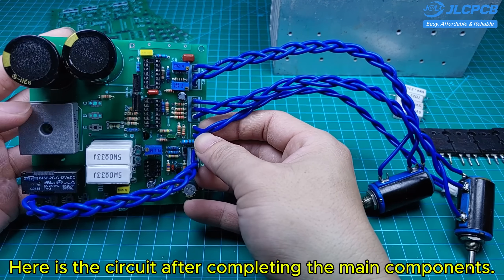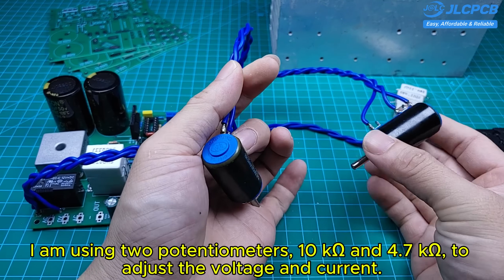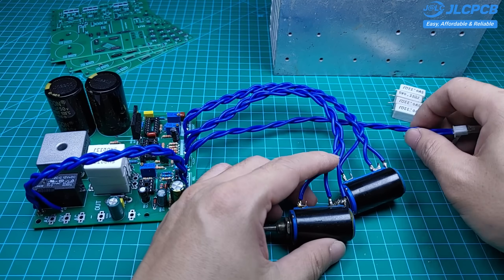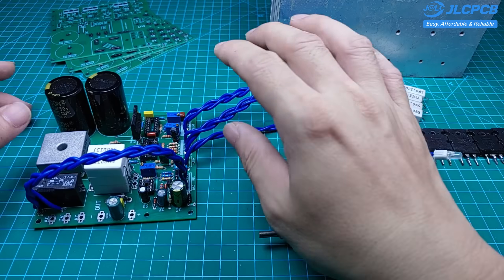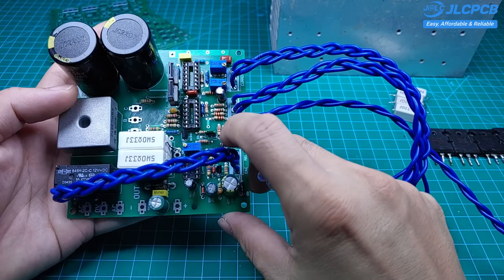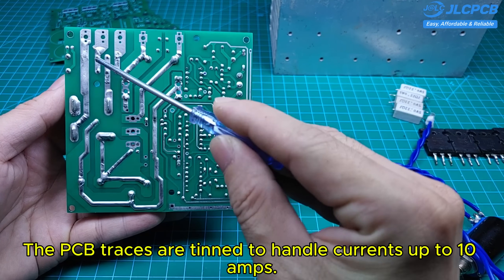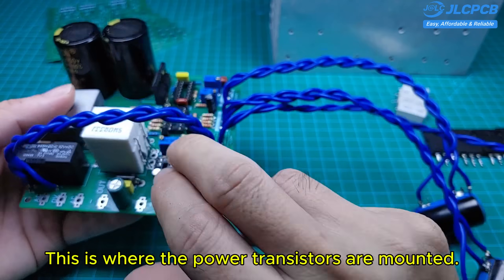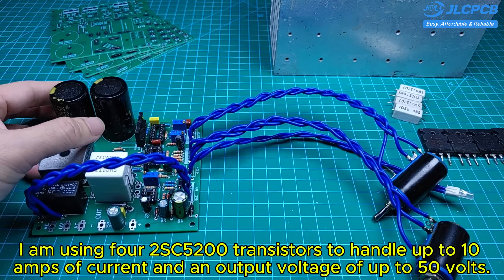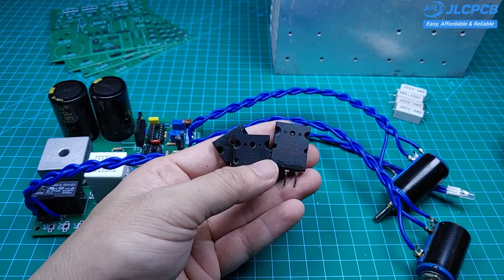Here is the circuit after completing the main components. I am using two potentiometers — 10k ohm and four 0.7k ohms — to adjust the voltage and current. The PCB traces are tinned to handle currents up to 10 amps. This is where the power transistors are mounted. I am using four 2SC5200 transistors to handle up to 10 amps of current and an output voltage of up to 50 volts.